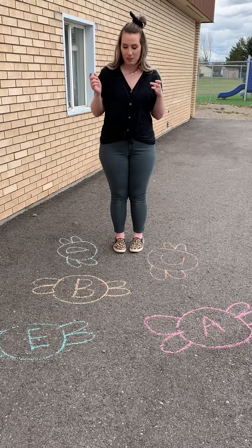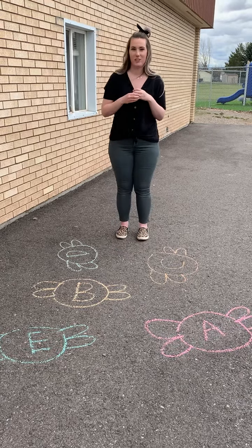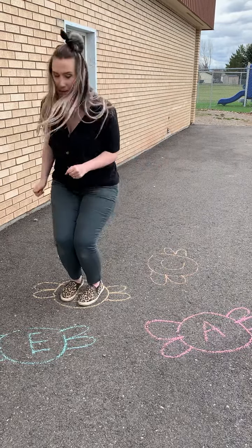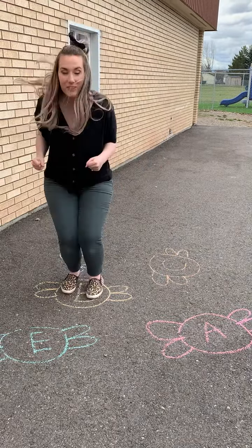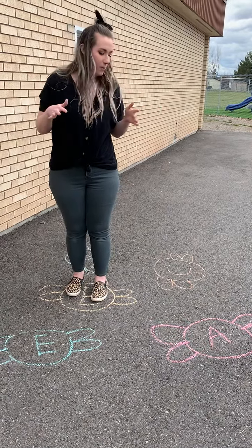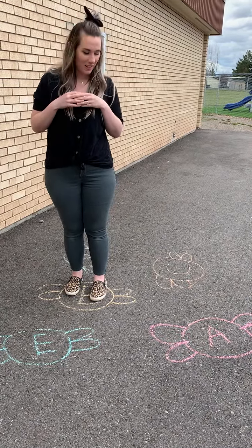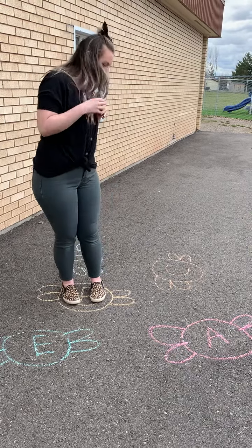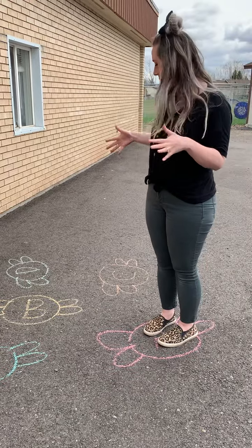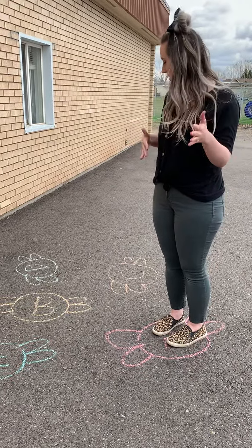Miss Amy, why don't you tell me a letter to squish? B. Oh, I'm gonna find the B and I'm gonna jump on the B — and you can squish it a bunch of times if you want, or you could just squish it once. Call another letter for me. A. Where's my A? Squish, squish, squish! It's super fun. You're just gonna call it out and you're just gonna jump around.